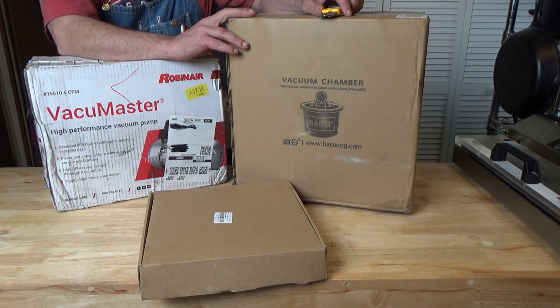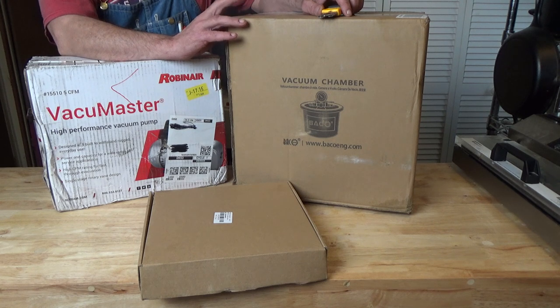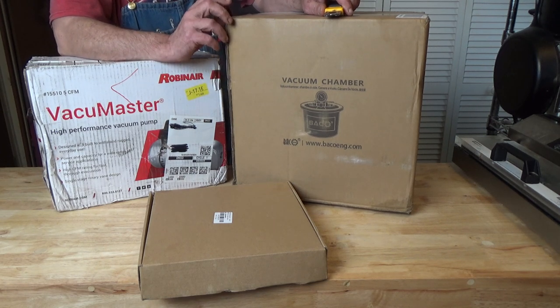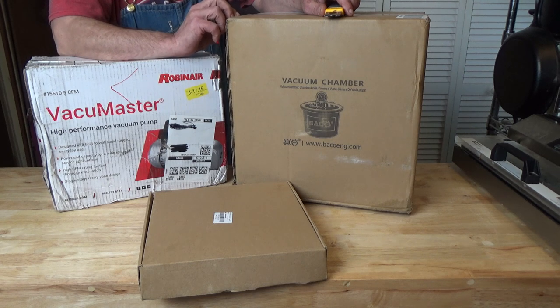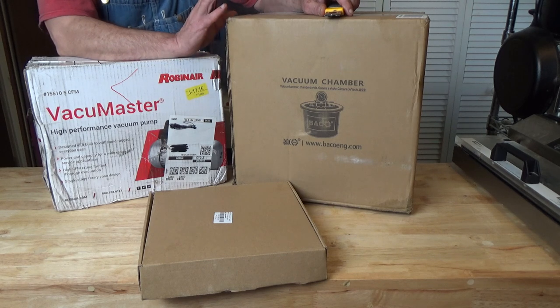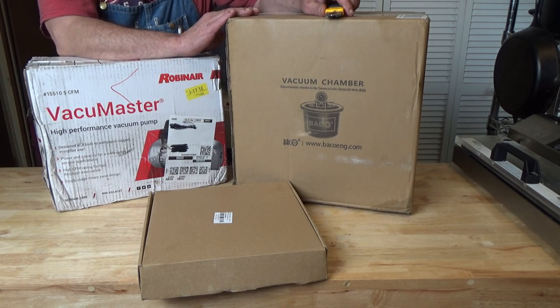Recently, in one of the Facebook groups, someone asked a question about freeze-drying candy in a heated vacuum oven. And that sparked my interest. You've probably seen a couple of my videos where I do epoxy resin. I've always wanted to get a vacuum chamber because you use one to get rid of bubbles in your castings. So I took my tax return and invested in a few things, and we're going to try to make freeze-dried candy without freeze-drying it.